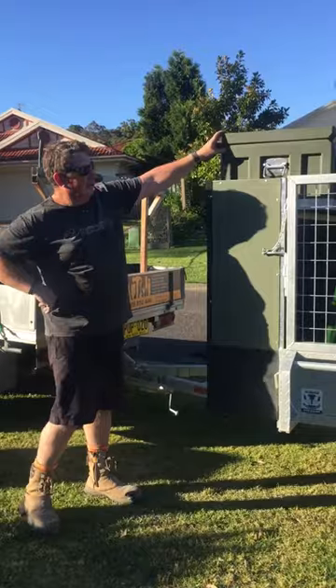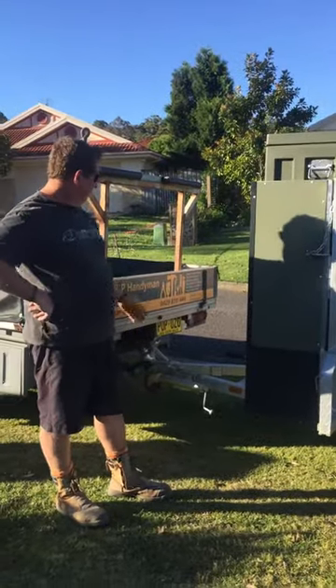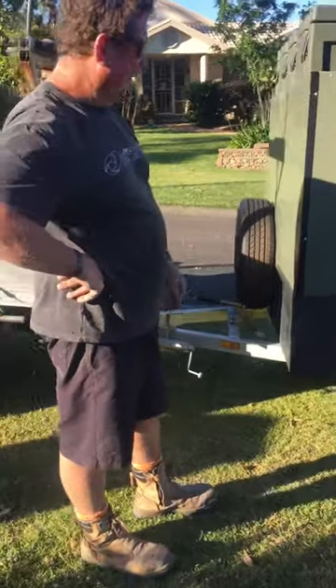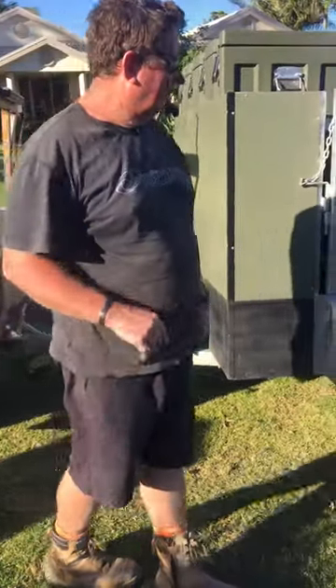We've added a large toolbox in the top for its camping gear. The trailer features a handbrake and has electric brakes to make it a lot safer when you're travelling.